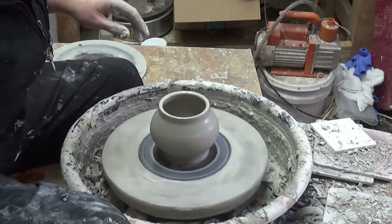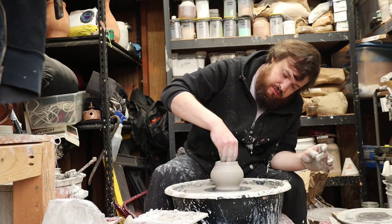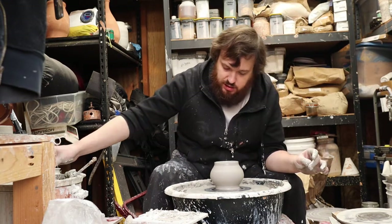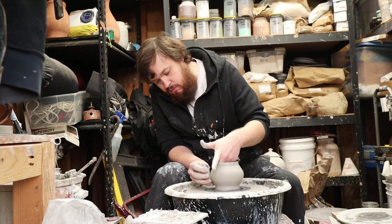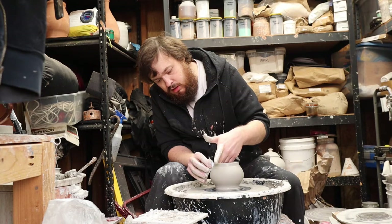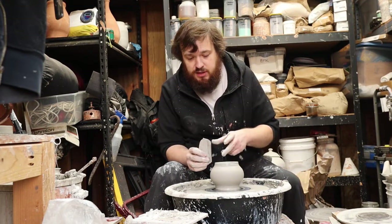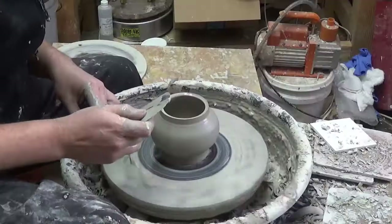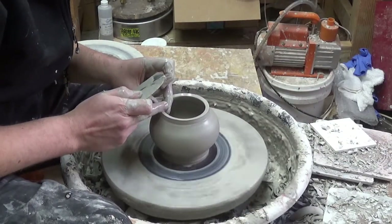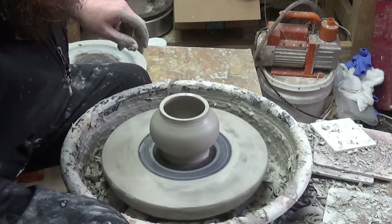I'm just going to go ahead and clean out the inside here — there's just a little bit of slip in the bottom. Move that up into the walls in case we need to do some fine-tuning in there. I want my final shape here. And the further you go out, the harder it's going to be to put that inner gallery in, because the whole thing is going to want to collapse on itself. Just touch up this top rim here. Flatten it out a bit to prepare for the gallery.